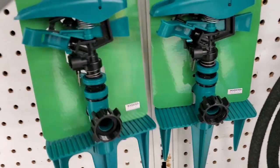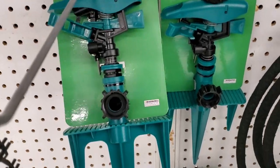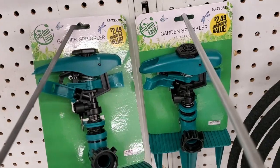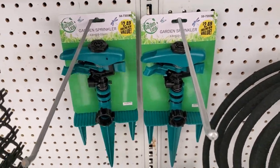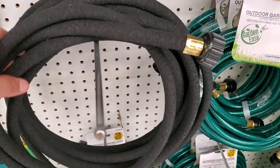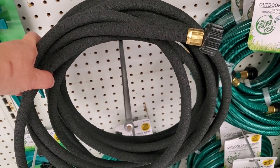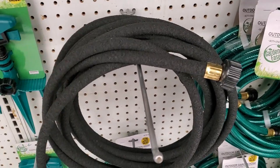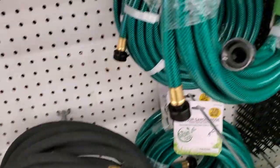Actually it's just one sprinkler, but it's big and has stakes to put in the grass — a really nice deal for $2.49. They also have a different water hose for $2.99 — a super good deal. If you have a small garden like a patio, this would be perfect for your home.